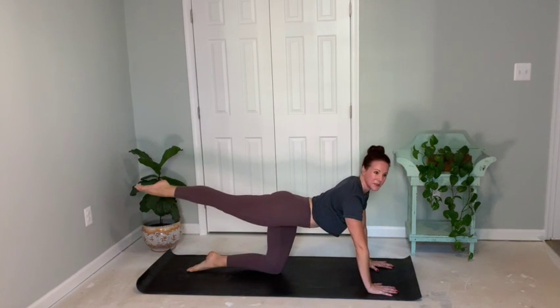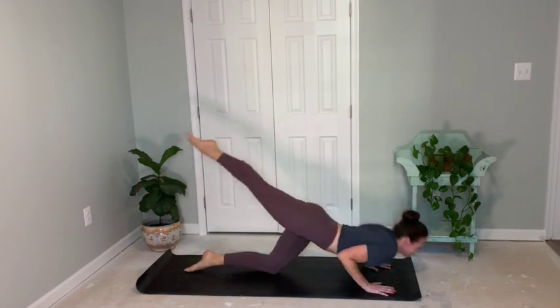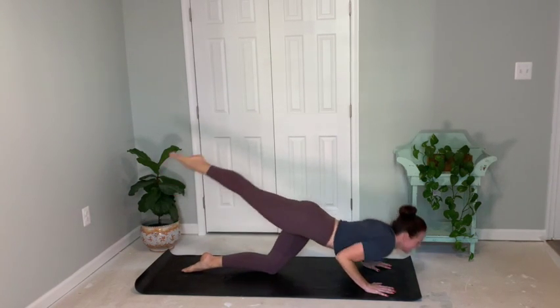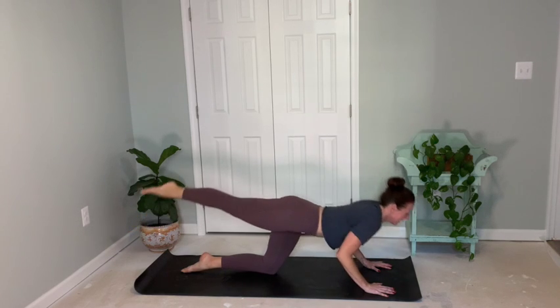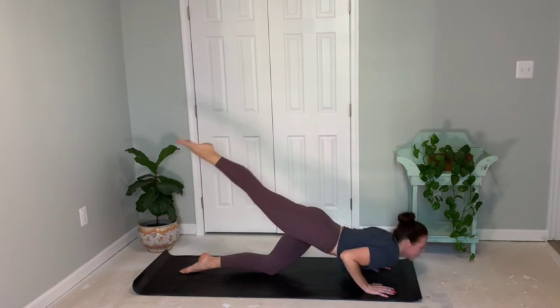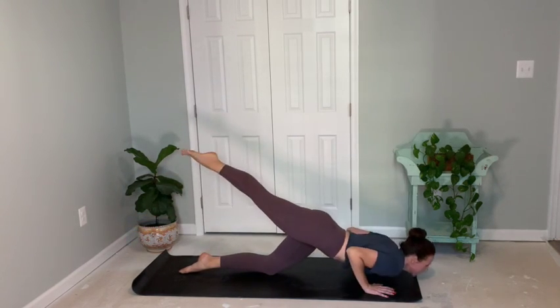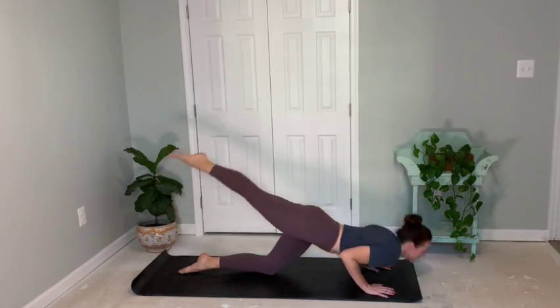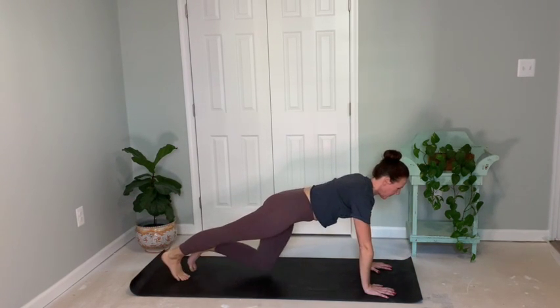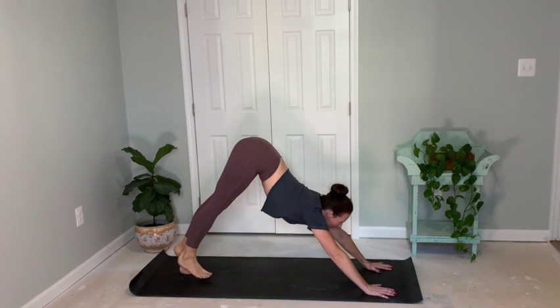Lower left knee, extend right leg. Pilates push-ups for eight — eight, seven, six. Chin to mat, five. Elbows go straight back for four, three, two, and one. Excellent. Lowering that right foot, bringing left to meet right. Press back to downward facing dog.